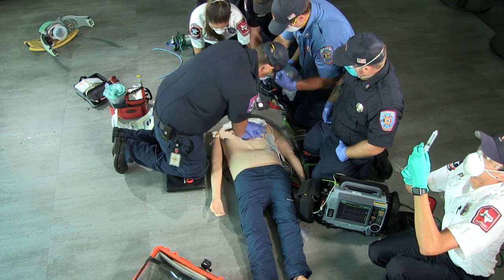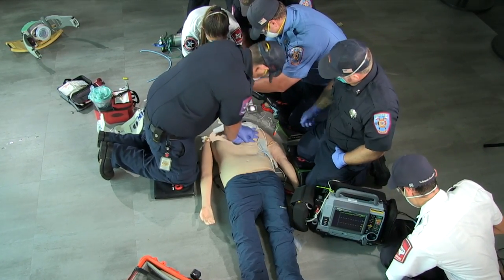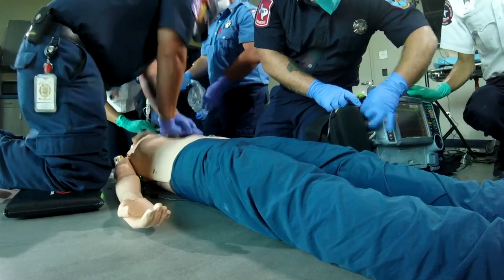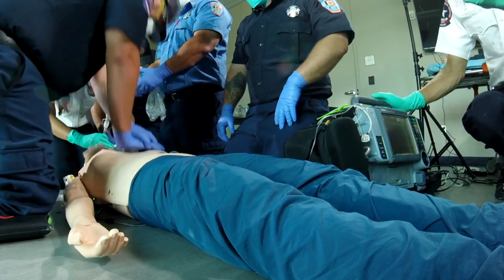I'm going to pass the vocal cords. Alright, we'll press that end-tidal over the mic and put it in the monitor. Alright. Micah, can you confirm end-tidal? Key bag, that one. Good, good end-tidal.